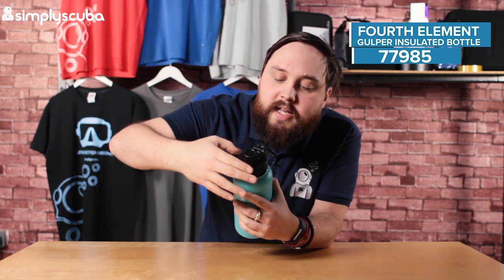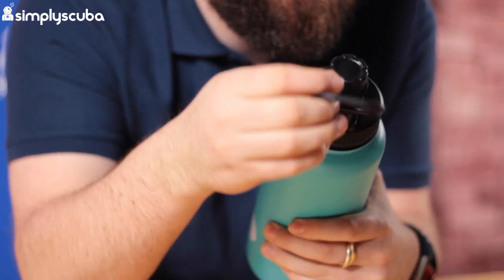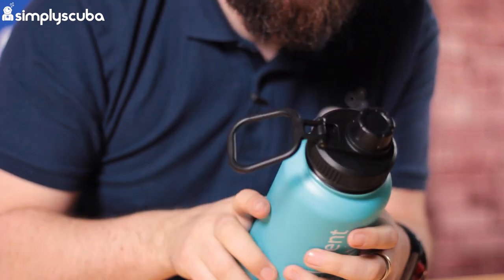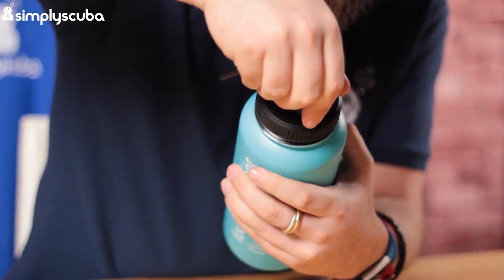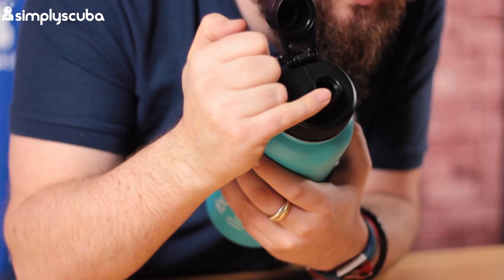Then you put the lid on. The lid has a really big rigid loop on a hinge, so you can clip it onto things to stop it moving around and keep it positioned the way you want in your bag. The opening has a screw cap that you undo and hinge off, giving you a decent size opening to drink from.